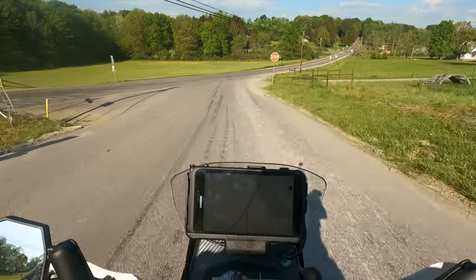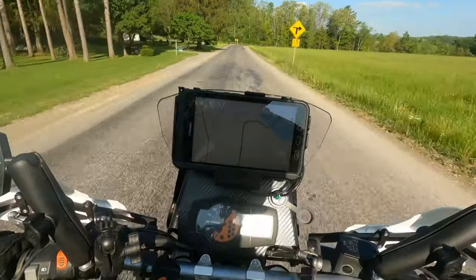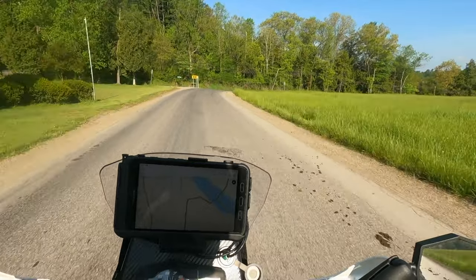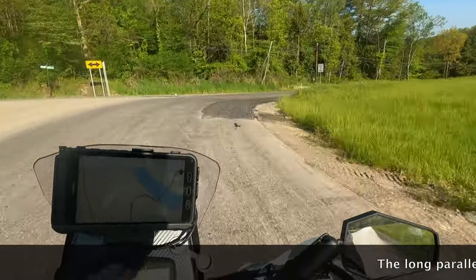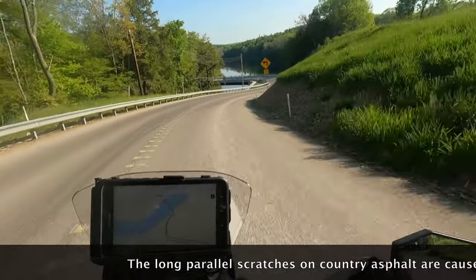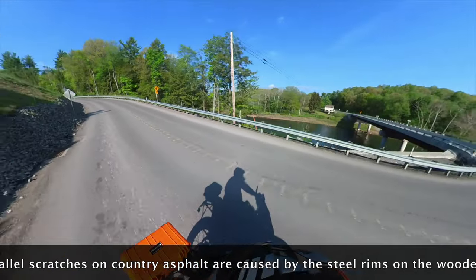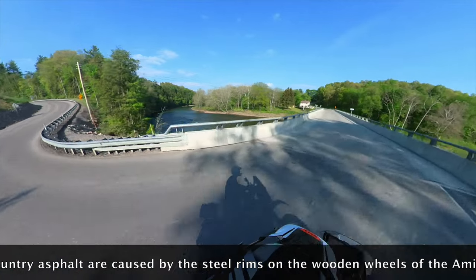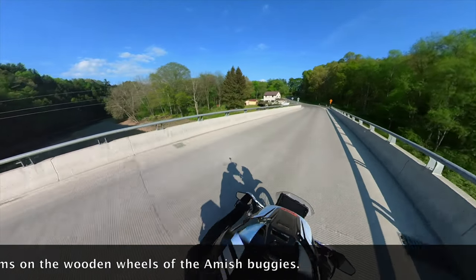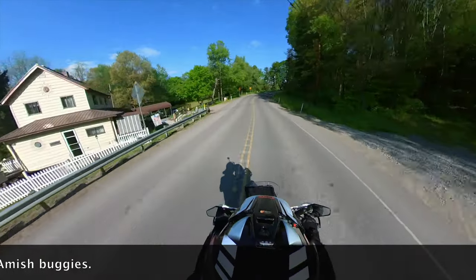Oh wow, this is huge — great bridge and they just rebuilt it. So another beautiful crossing of the Clarion River — or another crossing of the beautiful Clarion River, however you want to say it.